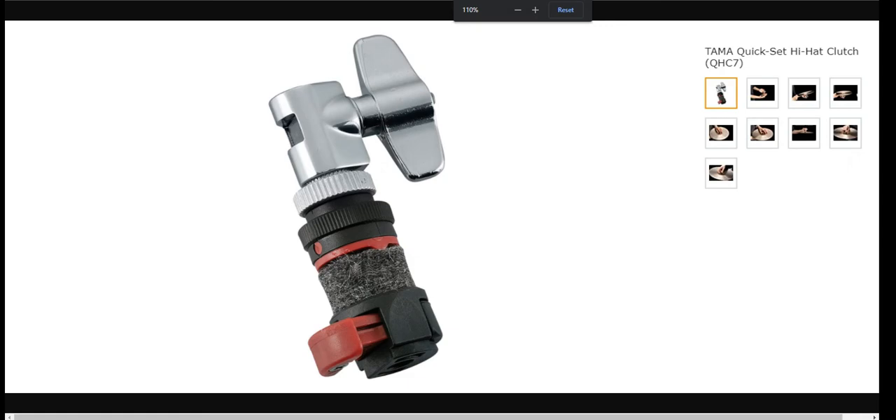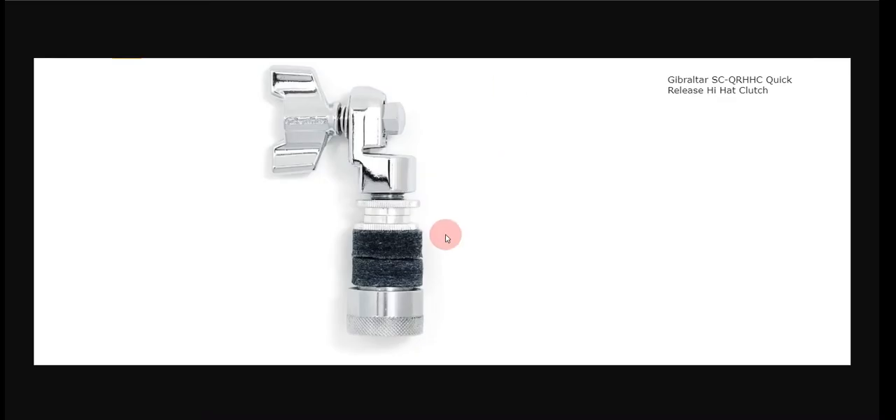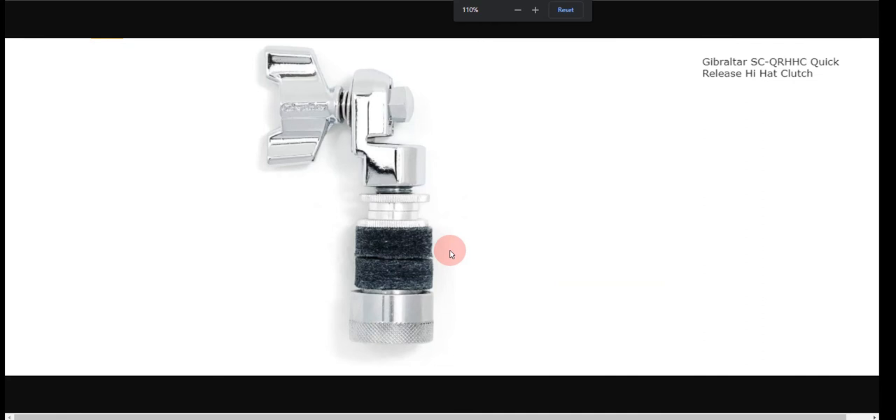Our fourth choice is the Gibraltar Quick Release Hi-Hat Clutch. It is a super affordable hi-hat clutch that comes with excellent quality and features and is very efficient. The disadvantage is it is not so durable.